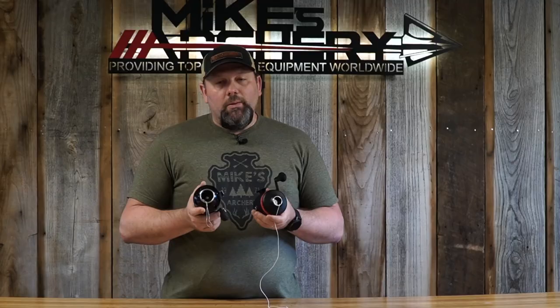As you can see, taking a look at these two reels for 2022, both are a quality option. If you're looking to get your bow fishing season kicked off, give us a call here at Mike's Archery and we'll get you set up with the best one for your situation.